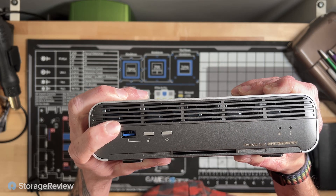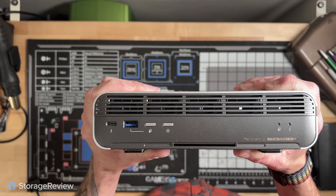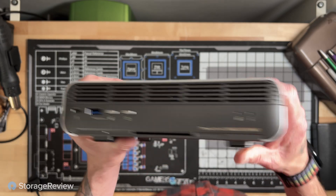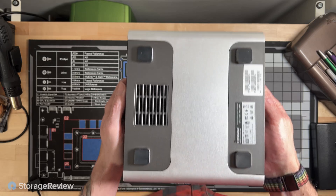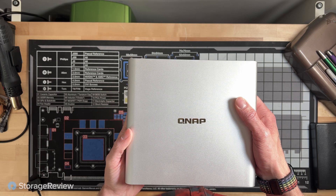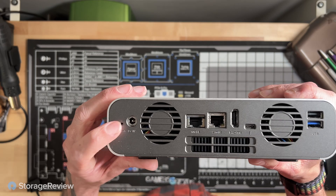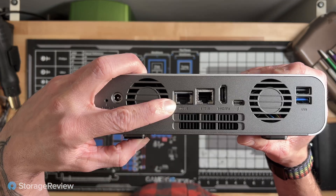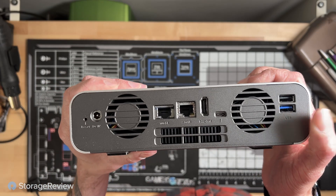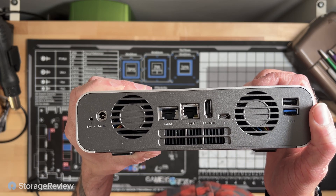We've got a Thunderbolt 4 port up front, a USB 3.2 port, a button to automatically offload (configurable in the OS), an indicator light for that offload, an indicator light for information, and the power button. On the bottom is the intake and rubber feet. On top is just the QNAP logo. Around back we've got three exhaust ports, a reset button, DC barrel jack, 10-gig port, 2.5-gig port, HDMI, and the other Thunderbolt port. There are also two more USBs back here — one is USB 2.0 for peripherals, and the other is USB 3.2.